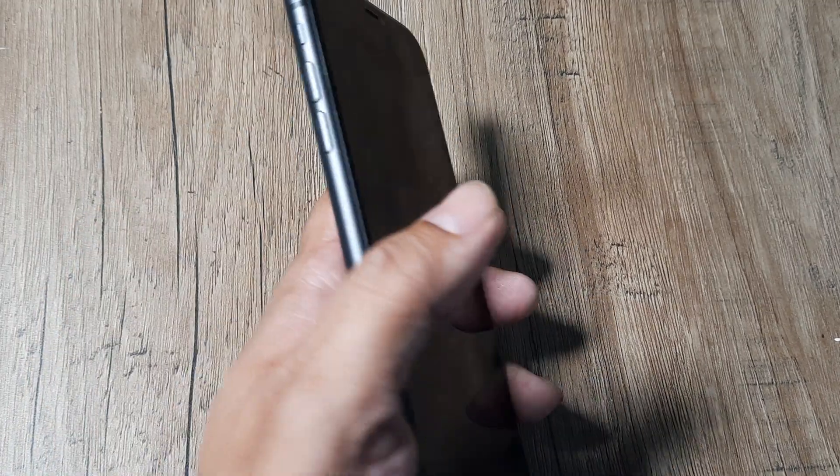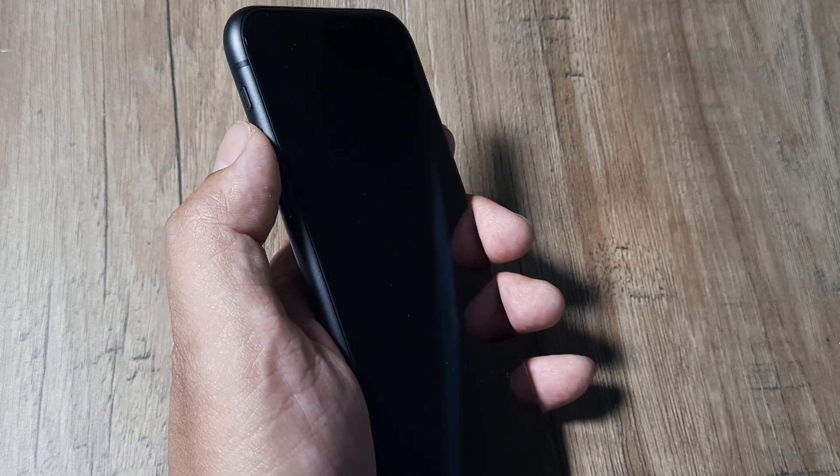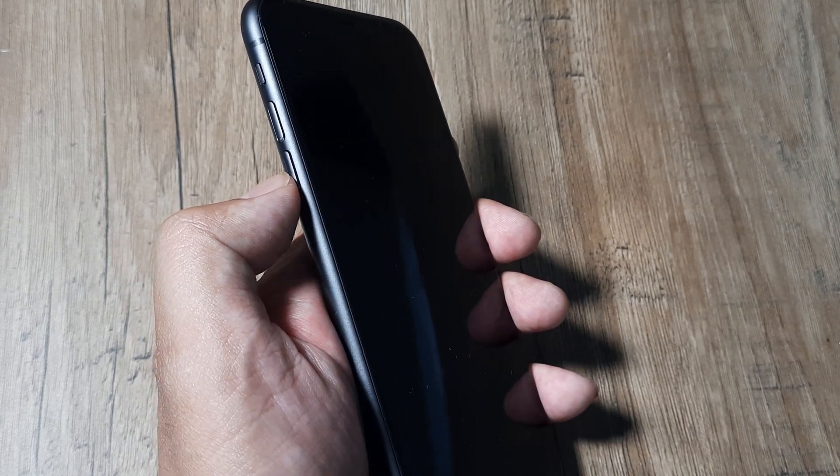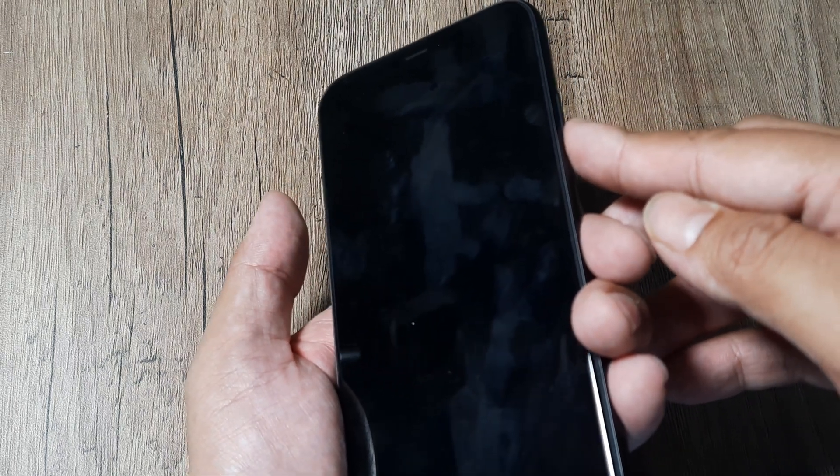Let's look at first the construction. On the side of the phone you have the volume up, then the volume down, and here you have the power button. What we will try and do is the force restart, and the way to do this is hold the volume up then release it, then press the volume down then release, and then hold the power button until you see the Apple logo.